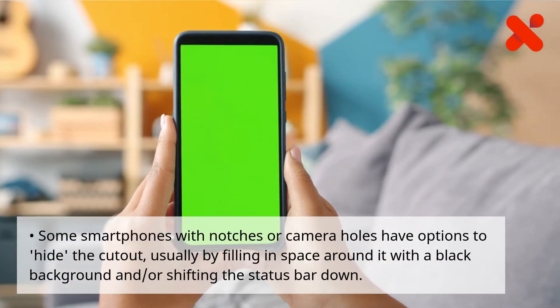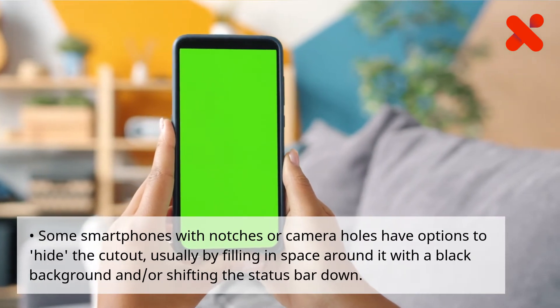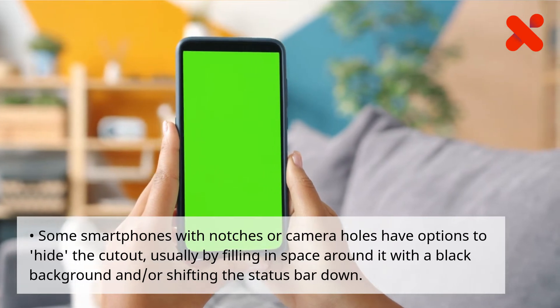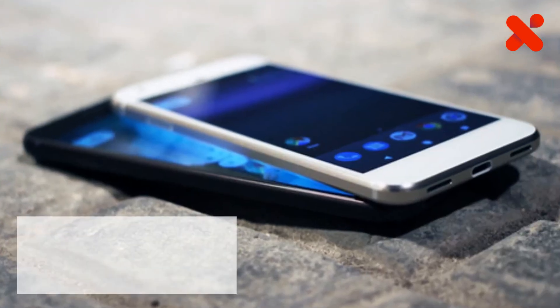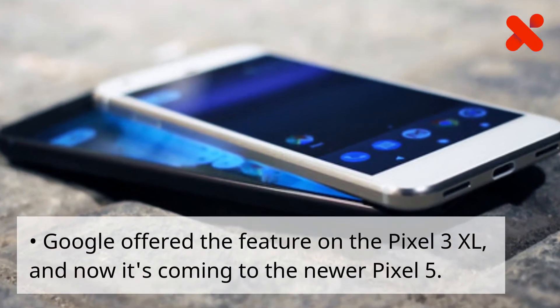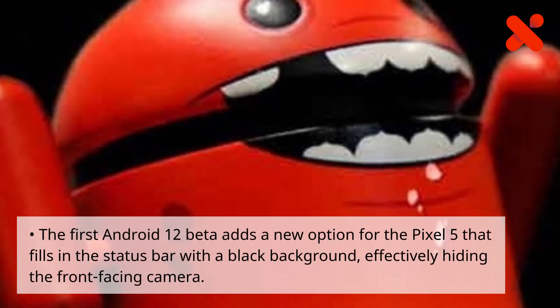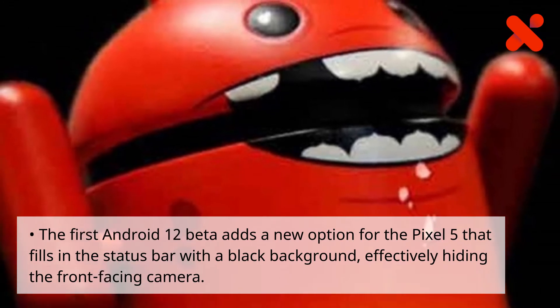Some smartphones with notches or camera holes have options to hide the cutout, usually by filling in space around it with a black background and or shifting the status bar down. Google offered the feature on the Pixel 3 XL, and now it's coming to the newer Pixel 5. The first Android 12 beta adds a new option for the Pixel 5 that fills in the status bar with a black background, effectively hiding the front facing camera.